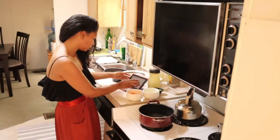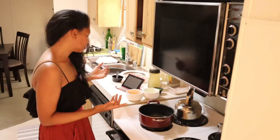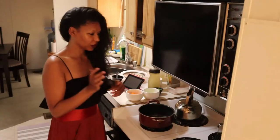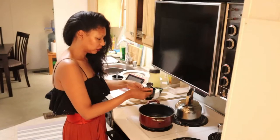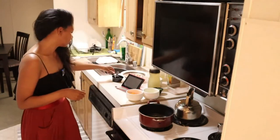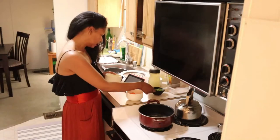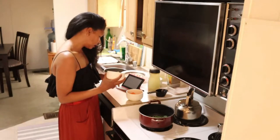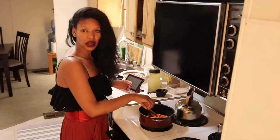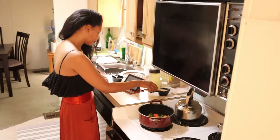We're going to need one tablespoon of olive oil — I'm actually going to use canola oil because it is a very healthy oil. First we add our leeks, then the carrots, and the celery. We have to cook this for around five minutes, so I'll just leave it and talk to you about my breakfast this morning.